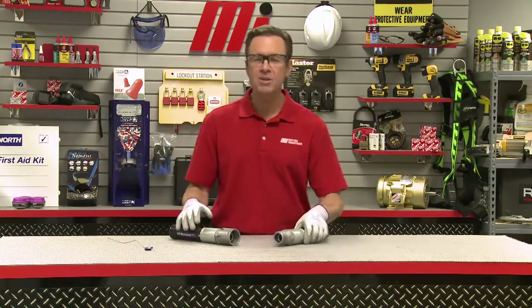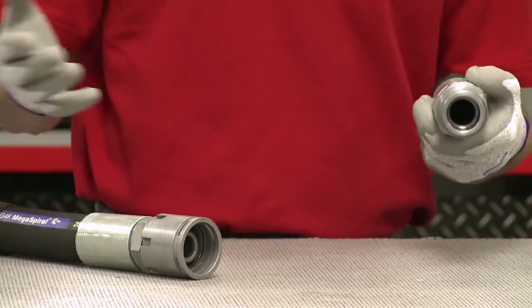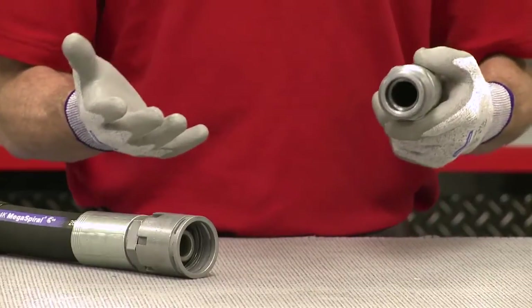It features a threaded design with coarse flattened threads to allow hand tightening so it can be connected and disconnected in seconds. It also features an O-ring in the female end that will disengage before the threads fully detach if the hose is still under pressure.